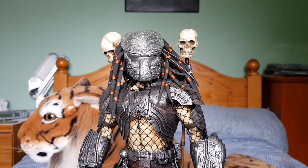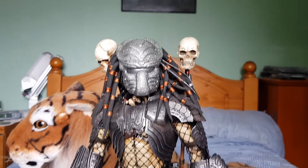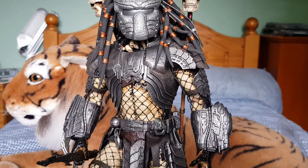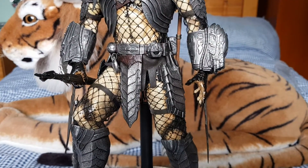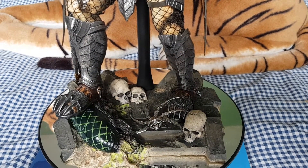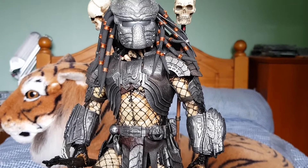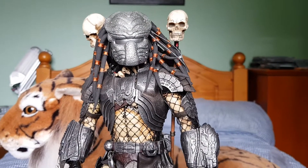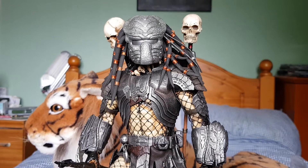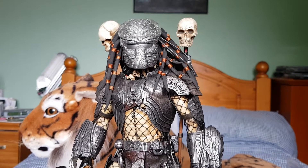I'll go over the bits that have been added so you can see what's changed. I'll just give you a head-to-toe look first of all. This is the Hot Toys Celtic Predator body. The reason I chose this one over Scar is because the armour on this one is closer to what the Chopper has. Celtic Predator armour is a little bit different, but this one's a lot nearer to how it is in the movie. Which is why I can't understand why they haven't made him — all they've got to do is make a new mask and the trophies you can see on his back.